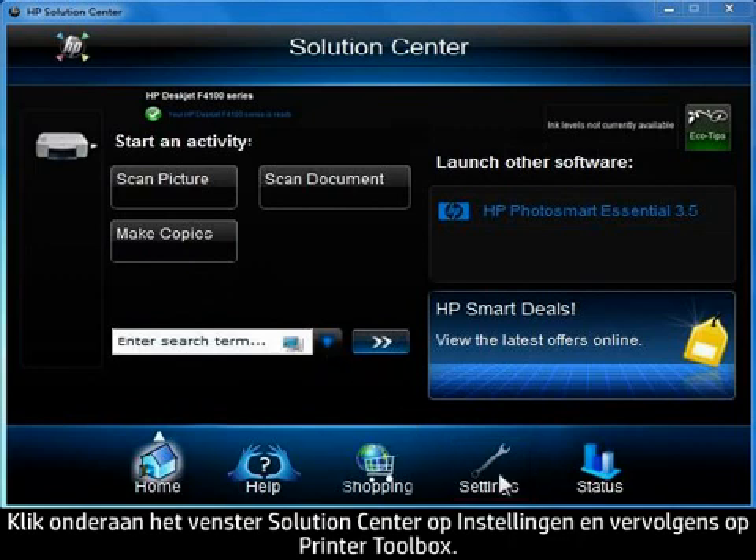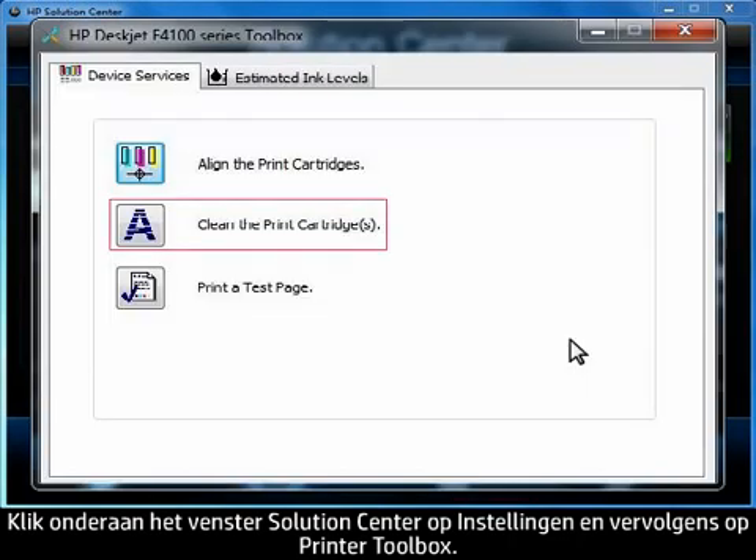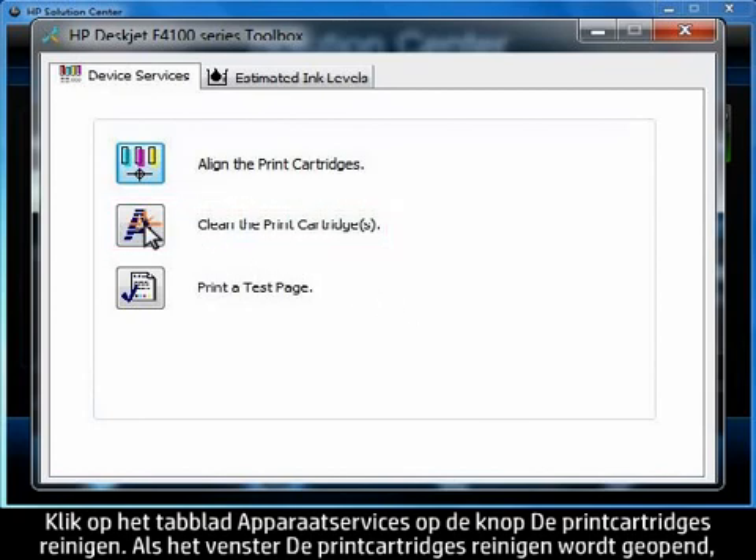Once Solution Center opens, click Settings at the bottom of the window and then click Printer Toolbox. On the Device Services tab, click the Clean the Print Cartridges button.